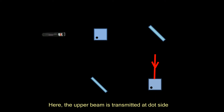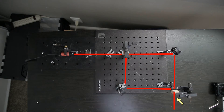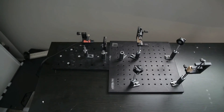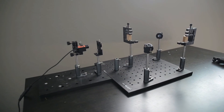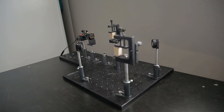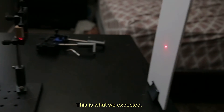At the second PBS, the upper beam is transmitted at the dot side and the lower beam is also reflected at the same dot side, so both beams are combined and come out at the dot side. When I set it up and turned on the laser light, the combined light beam reaches only at the dot side. This is what we expected.